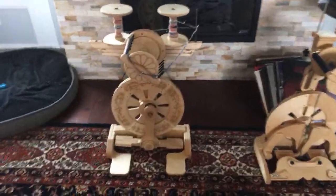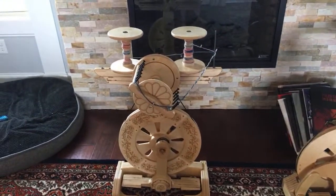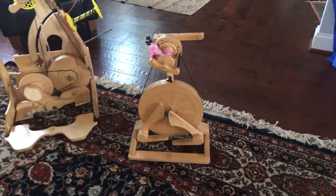So the wheels you see here — I've been wanting to do a big side-by-side comparison — this is my new Echo, and you can see it does have the Lazy Kate on the back, mid two-ply. This is the Bullfrog next to it, the King Bee, and the Pollywog, so no particular order.